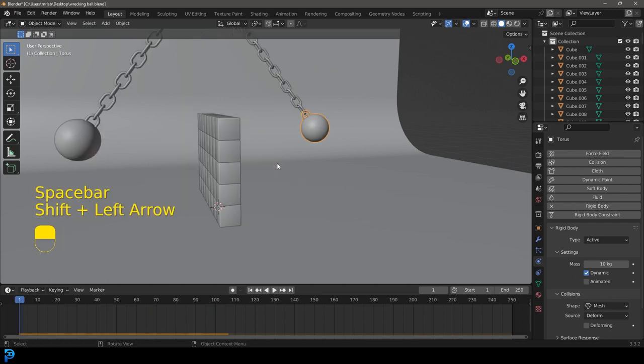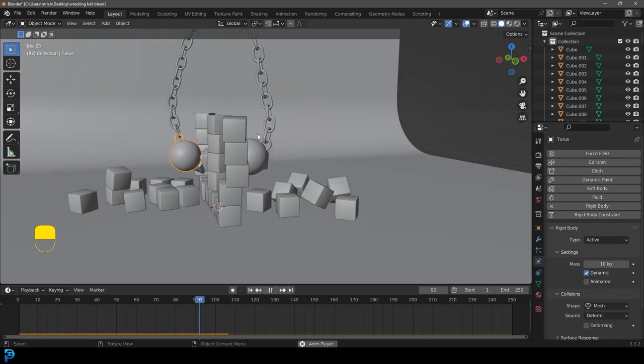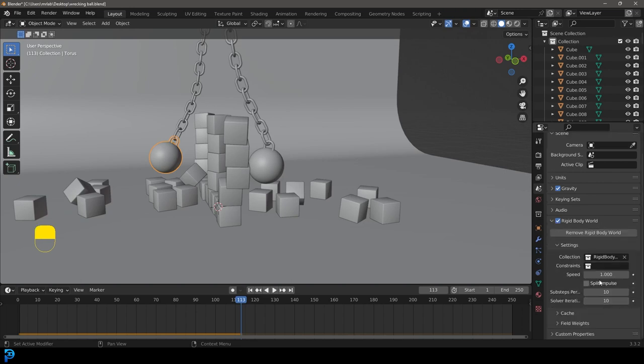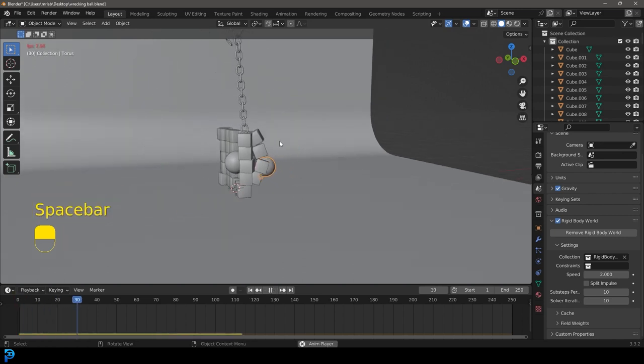The simulation looks like it's going really slowly, but that's because in real life this is absolutely massive, so the physics is actually correct. What we can do is go to scene properties under the rigid body world, find the speed setting, and bump it up to 2. Go to frame one and hit spacebar.